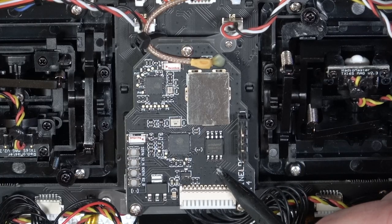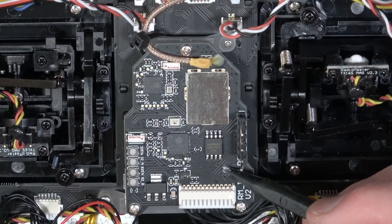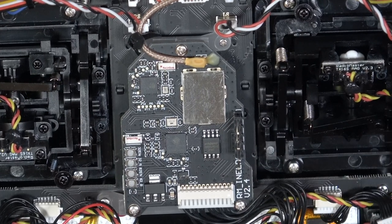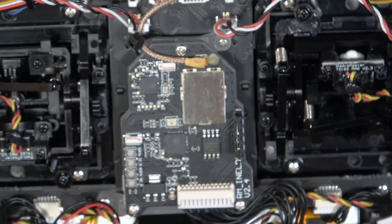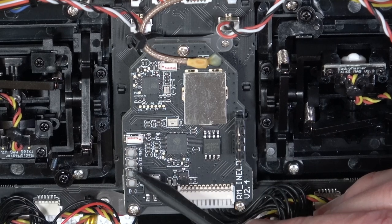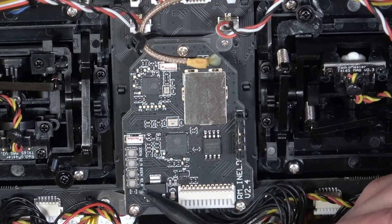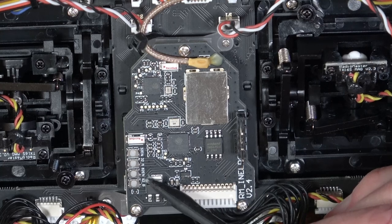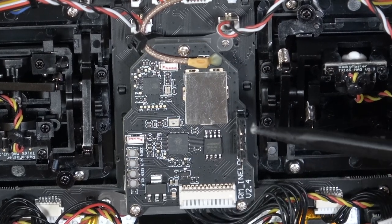Zooming in on the internal RF module, the silkscreen is labelled RM-IN-EF ELRS, because this is the internal ELRS version 2.4 – all fairly standard. We've got five pins that stick out through the bay at the back for plugging your external RF module in – crossfire, whatever you want to use. But there are a couple of other interesting things: four momentary push buttons labelled 32EN, 32_B, 82EN, and 82_B. There's no way of getting to those without being in the back, so I assume it's some sort of setup function. If you know what they are, leave a note in the comments.